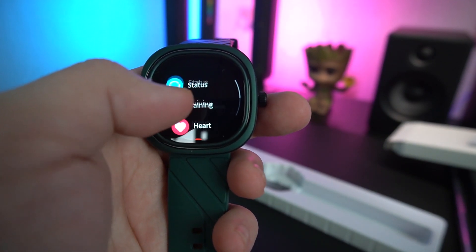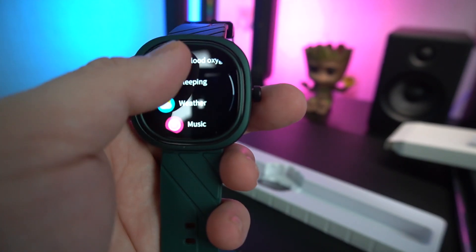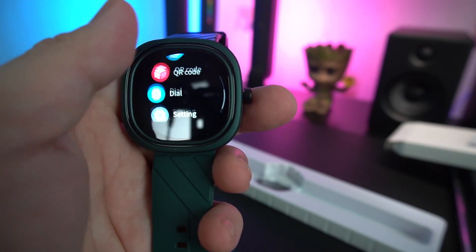The menu includes your status, training, heart rate, blood oxygen, sleeping, weather, music, stopwatch, timer, and QR code.